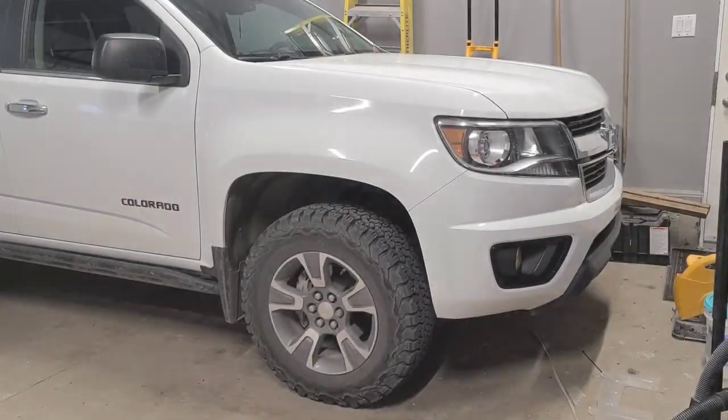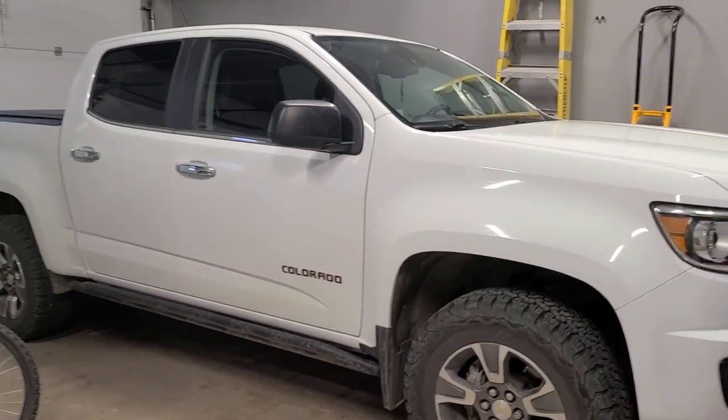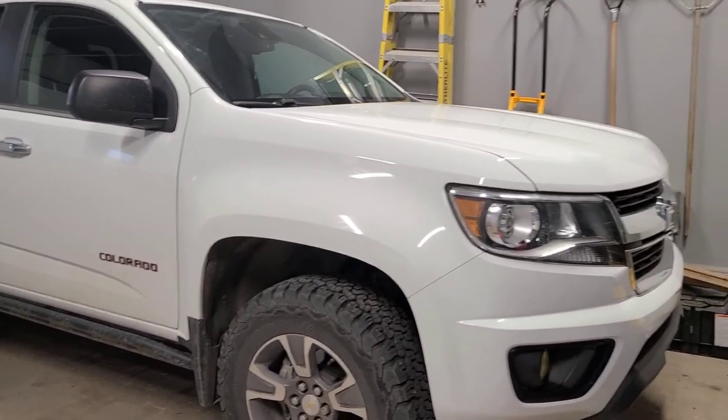I'm just going to talk about cheap modifications for the Chevy Colorado for less than a hundred bucks. This is my Chevy Colorado — it's got quite a few modifications on it, but we'll dive right into the first one.